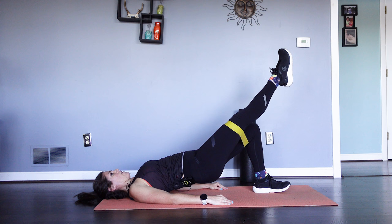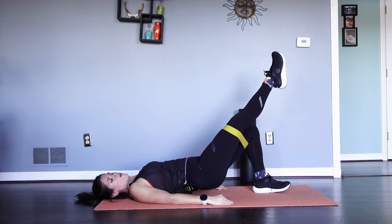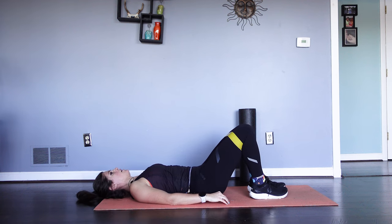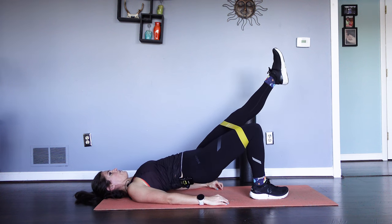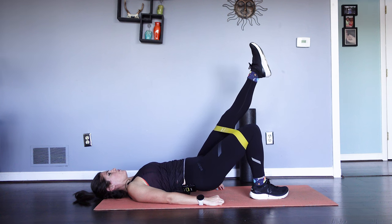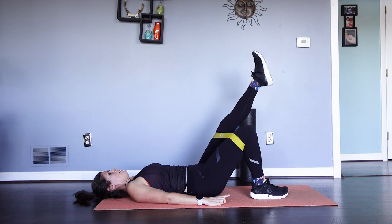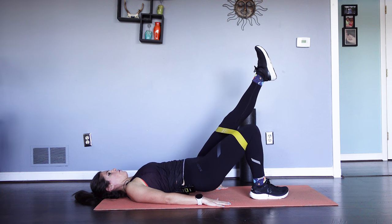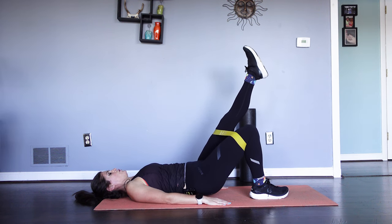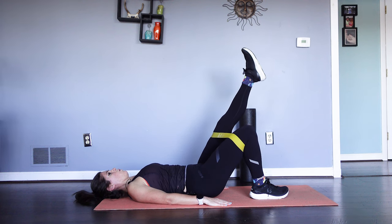We've got one more — in five, four, three, two, one. Let's go for one more, squeezing, lifting. Nice and controlled — shake it out. Tuck that pelvis, pressing through the heels, pressing up. Lift the left leg now — five, four, three, two, one. That's one. You can do it this way if you want — understand that will make it a little bit harder. Just keep those pelvis bones level. Hold it up — five, four, three, two, one. Nice work.